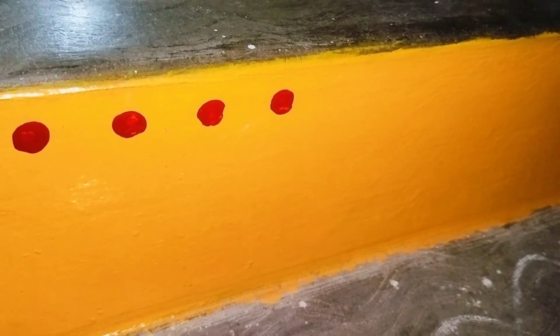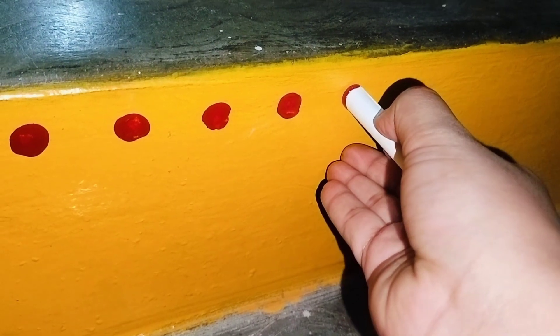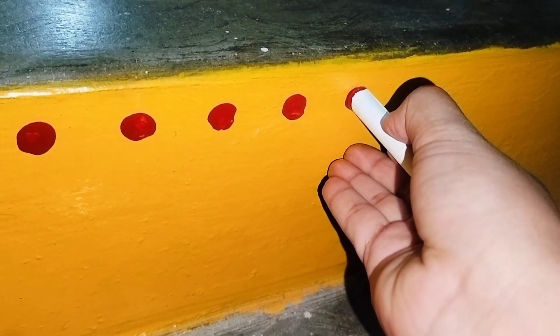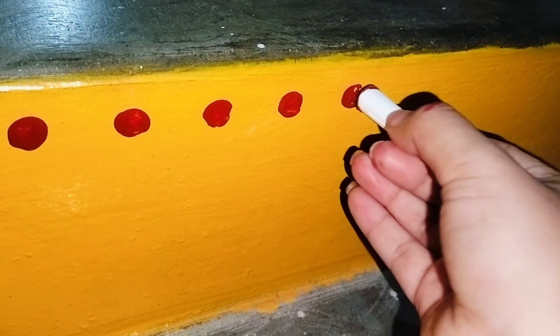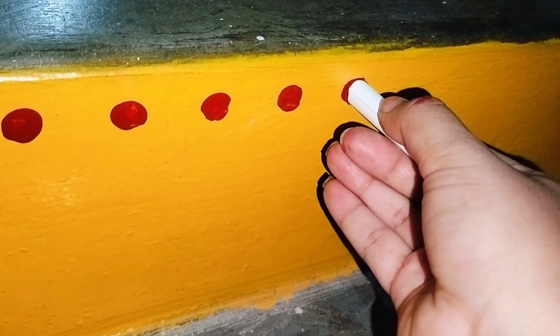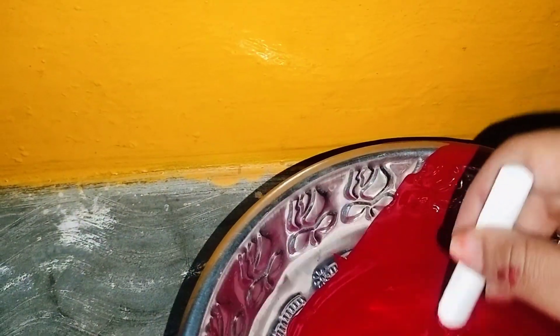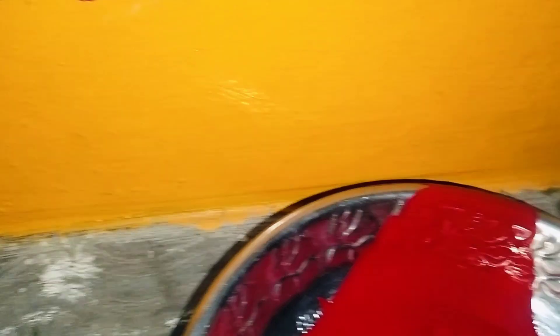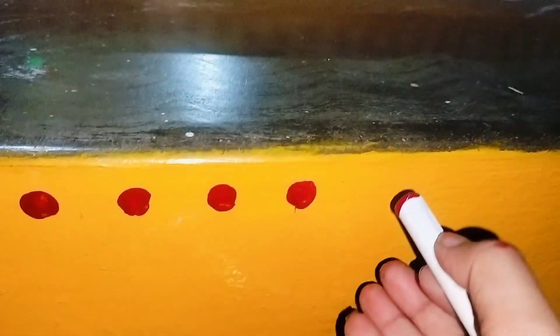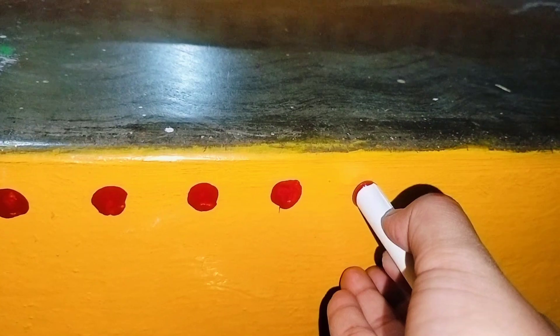If you try the chalk piece, it is very good and perfect. You can dip a lot of paint. If you try the chalk piece, it is correct — it is very clean and very soft.